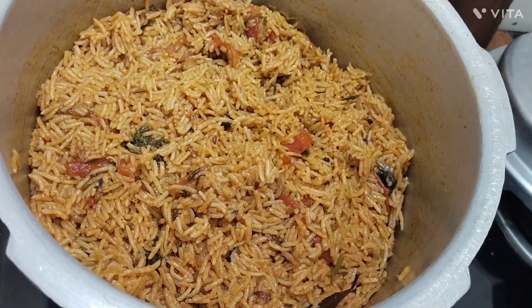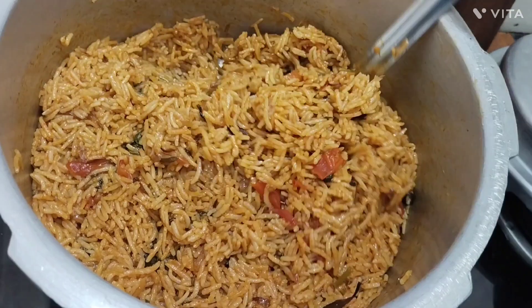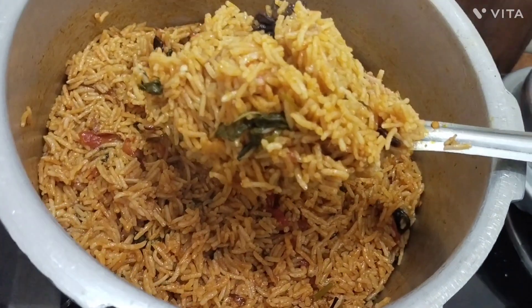Hi friends, welcome to Aminazam. This is a nice dish. This dish is made of MTP, friends.